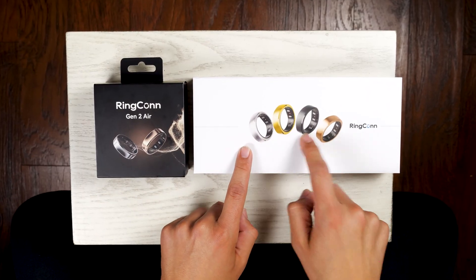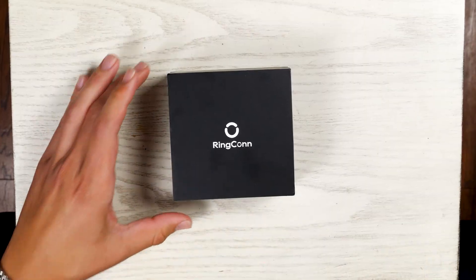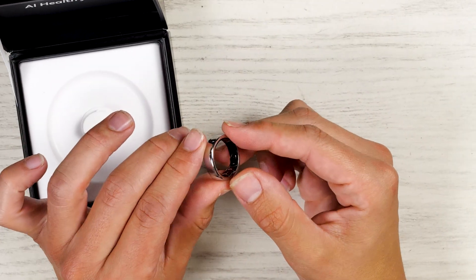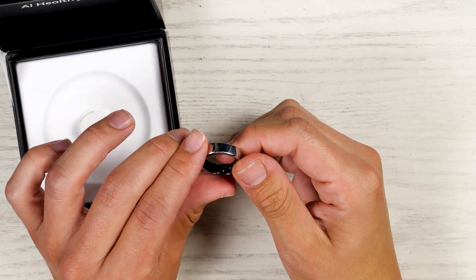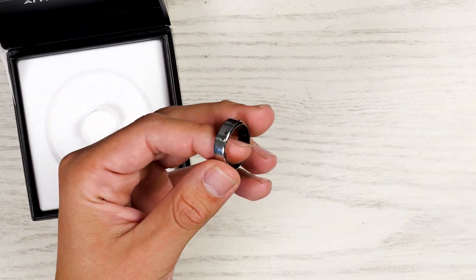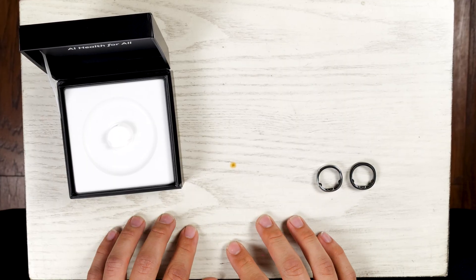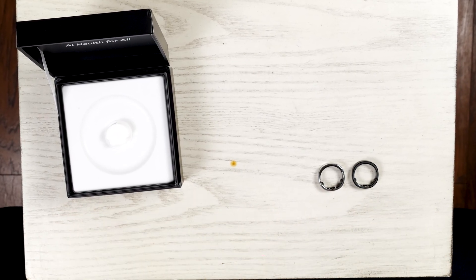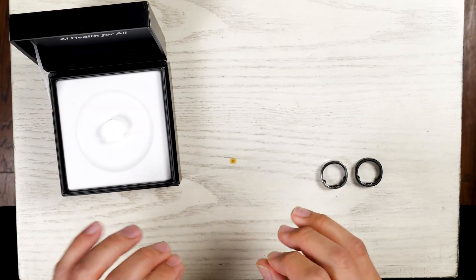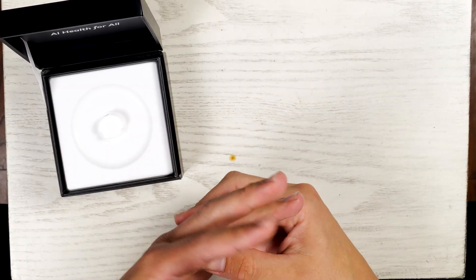So if you want more colors and a little bit more pop, you might want to consider the Ringcon Gen 2 over the Air. Let's go ahead and slip off the sleeve and take out the ring that's snugly fit in the box — that is a good-looking ring. I want to mention about sizing that you can order a free ring sizing kit, which I did for both the Gen 2 Air and the Gen 2. Here is the sizing kit for the Ringcon Gen 2 as an example — that's free so you can make sure you're getting the right size.